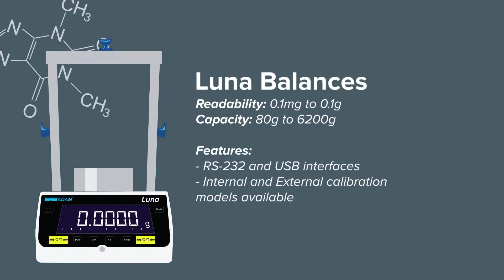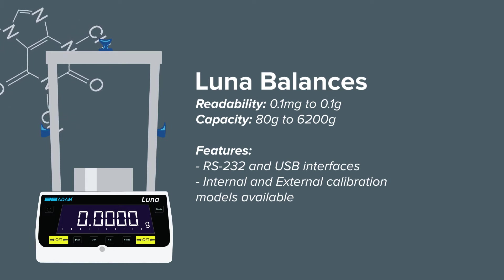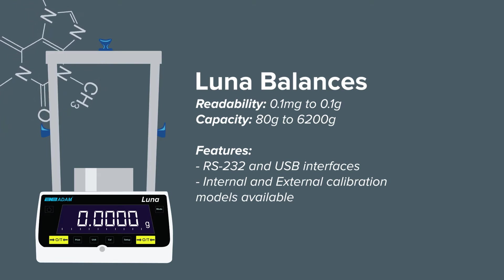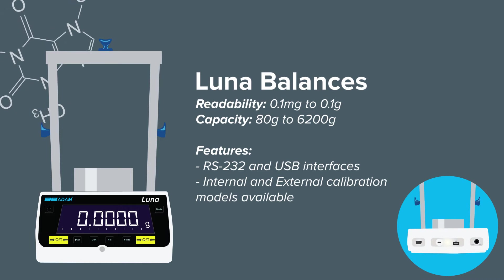Luna balances are ideal for everyday lab work. Models are available with 0.1 milligram to 0.1 gram readability. The Luna features a large impressive display with standard USB and RS-232 interfaces.